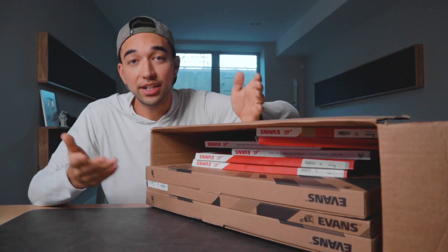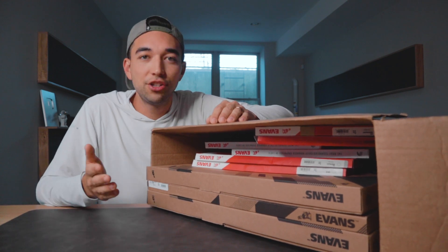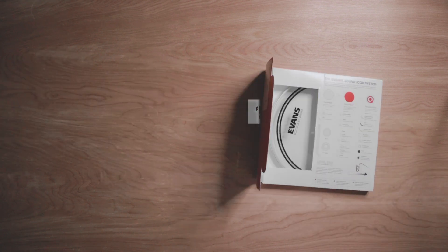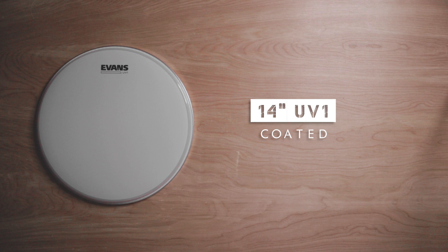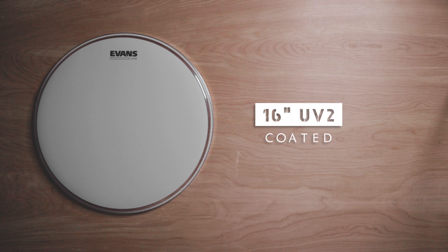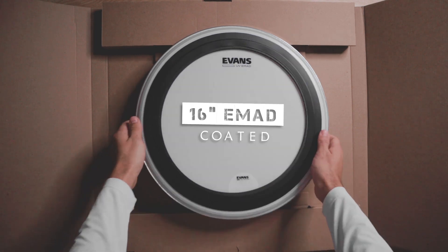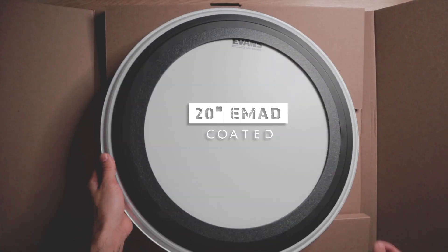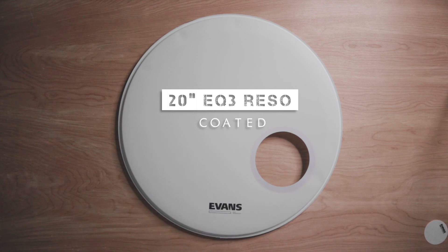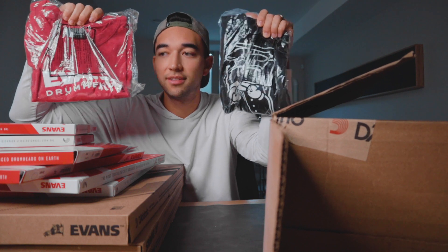I've actually been chatting with them for a while about trying their new UV coated heads, so let's open these up and swap some heads. In the box we've got a 10 inch UV1 coated, a 10 inch EC resonant, a 14 inch UV1 coated, a 14 inch UV2 coated, a 16 inch UV2 coated, a 16 inch EC resonant, a 16 inch coated EMAD, a 20 inch EMAD coated, a 20 inch EQ3 resonant, and a sweet magnetic drum key.